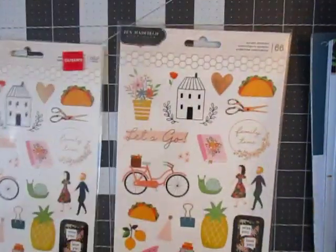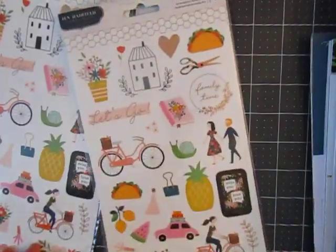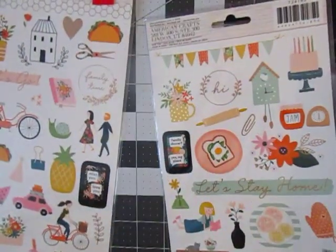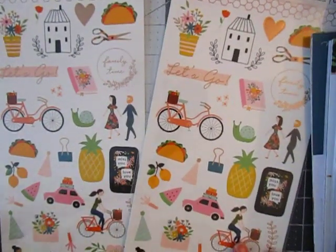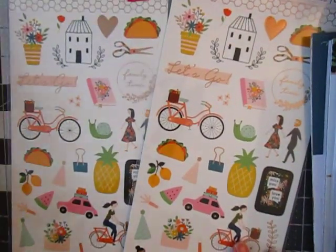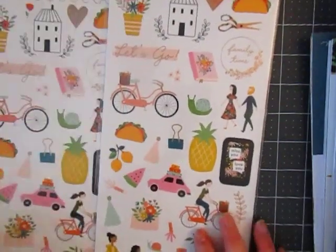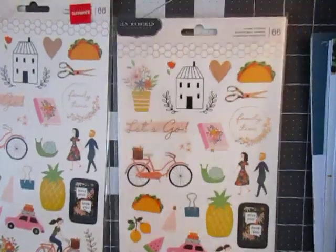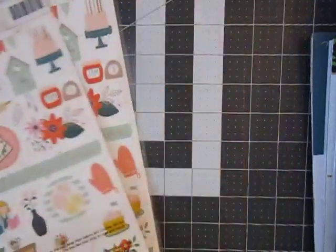Got two of these sticker sheets. I'm not 100% sure what line this is, but it kind of looks like it goes with the 'This Is Family' line. It's really cute though — you get two of them. I like the taco one. Too cute.